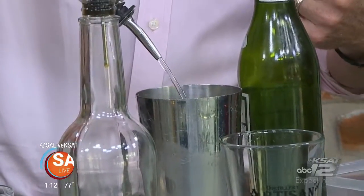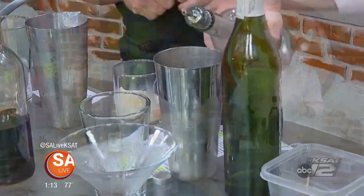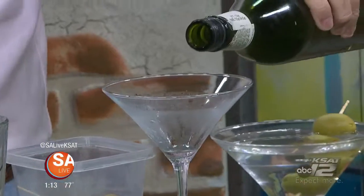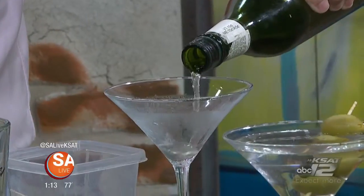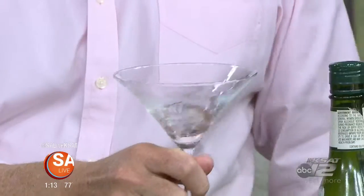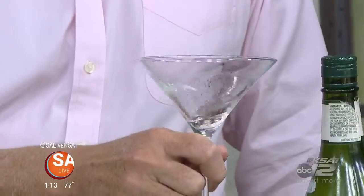We've already chilled a martini glass. We're going to do an eight count of vodka — that's about four or five ounces. Then for the vermouth, pour a little bit into the chilled glass and swish it around, getting the legs, rather than pouring it directly into the drink where you usually add too much. Then go ahead and toss that out.